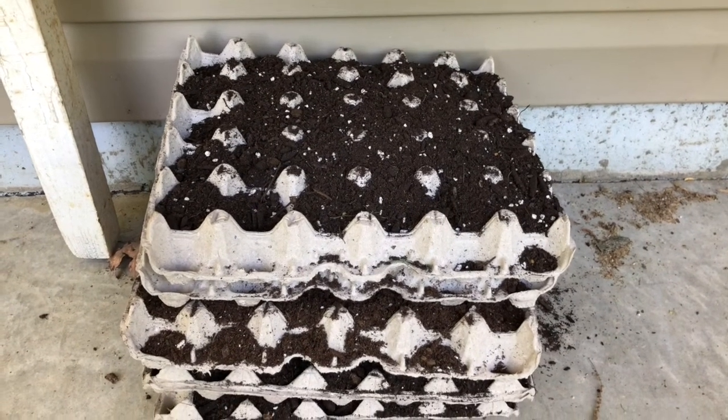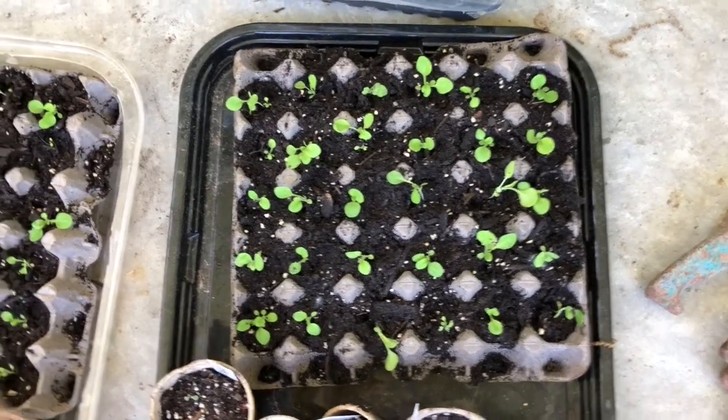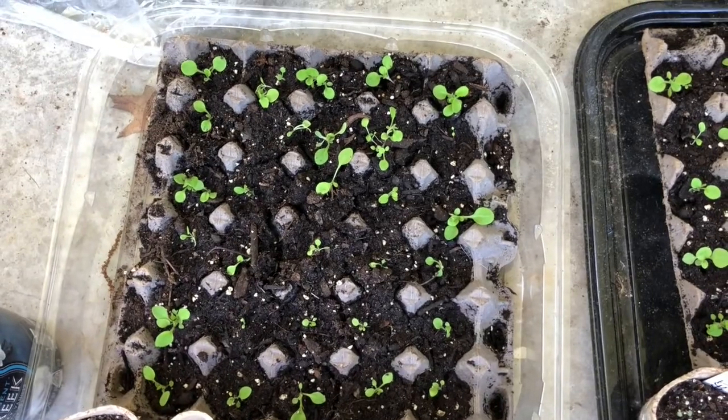Starting seeds in egg boxes gets mixed reviews. I find the best way to use them is to make sure that when you're going to transplant into a bed, you saturate the cardboard so it falls apart easily.